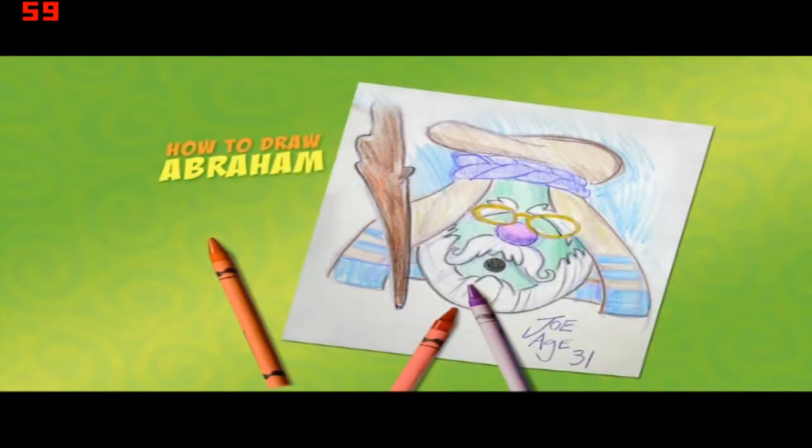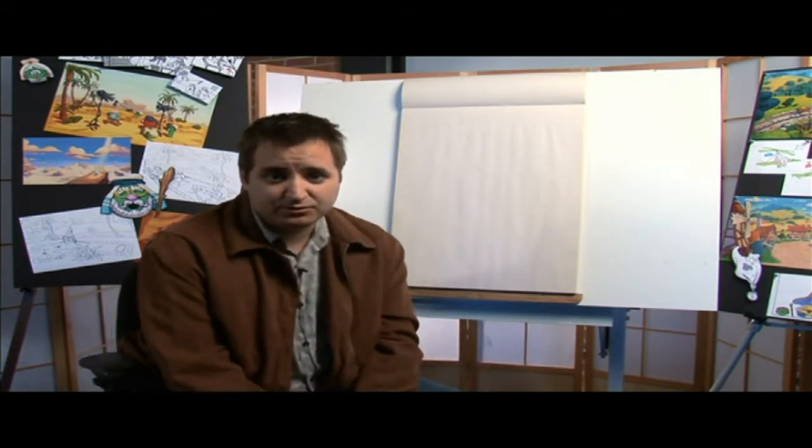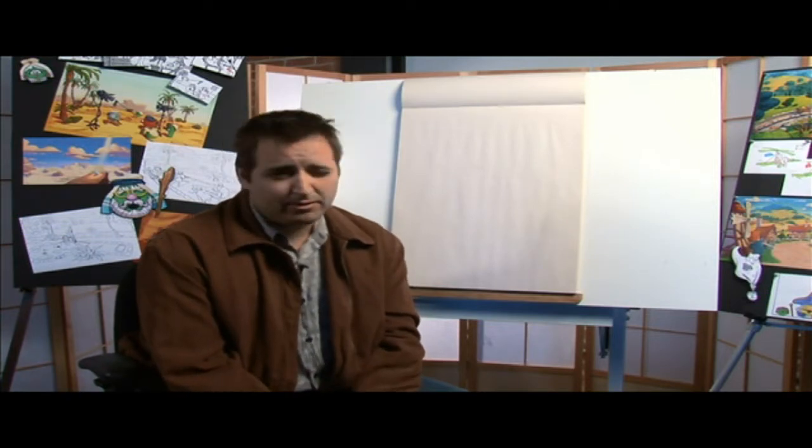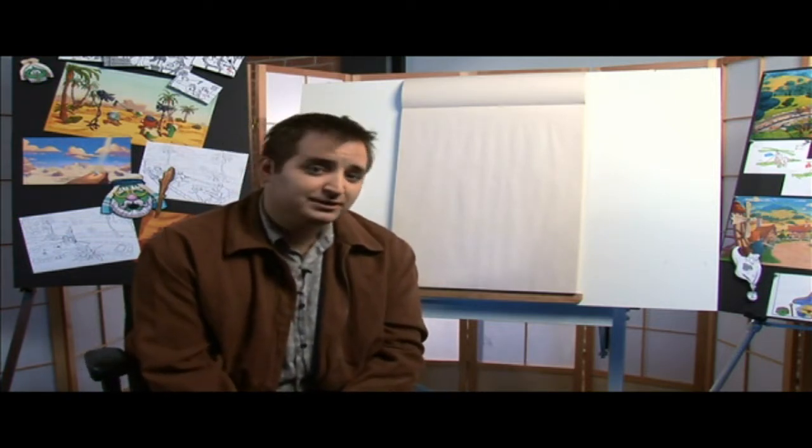Welcome to the How to Draw section. Watch artist Joe Spadaford draw the character Abe. Hi everybody, I'm Joe Spadaford. Welcome to another How to Draw. Today we're going to be focusing on drawing Abe from Abe and the Amazing Promise, which I'm hoping you saw and you liked. He's Bob Grape and he's dressed up in Middle Eastern apparel — apparel means clothes. So let's get right to it and let's have some fun.